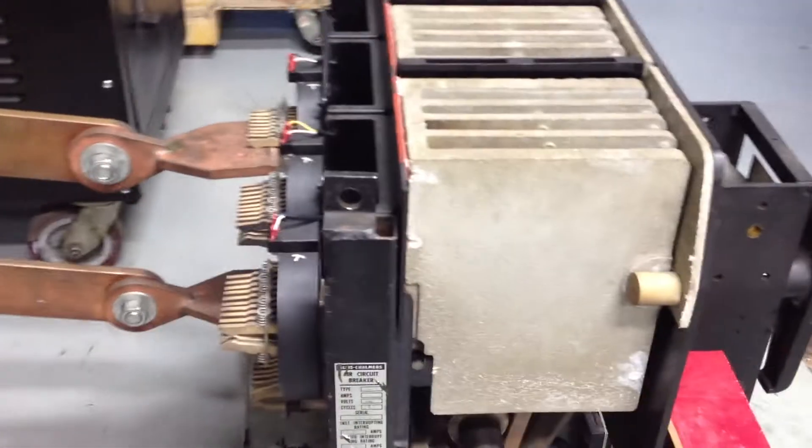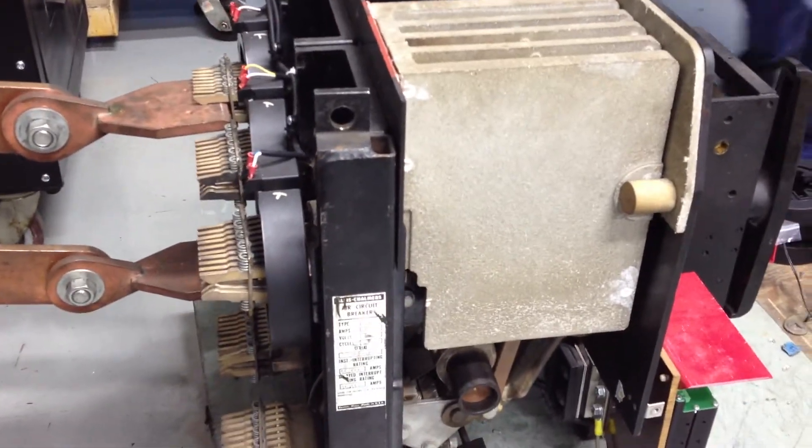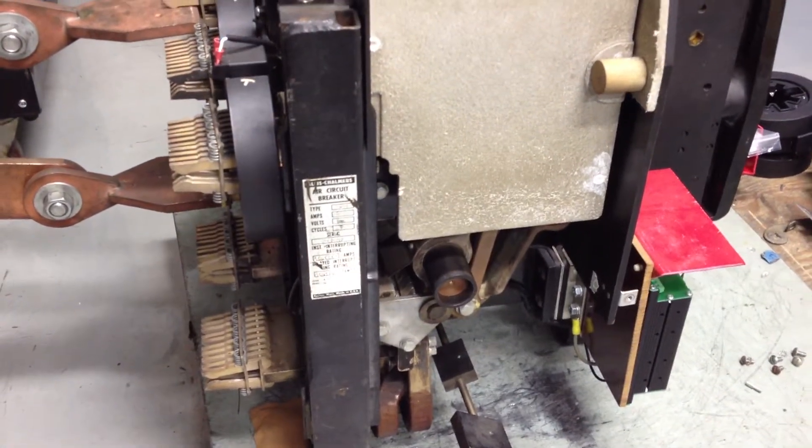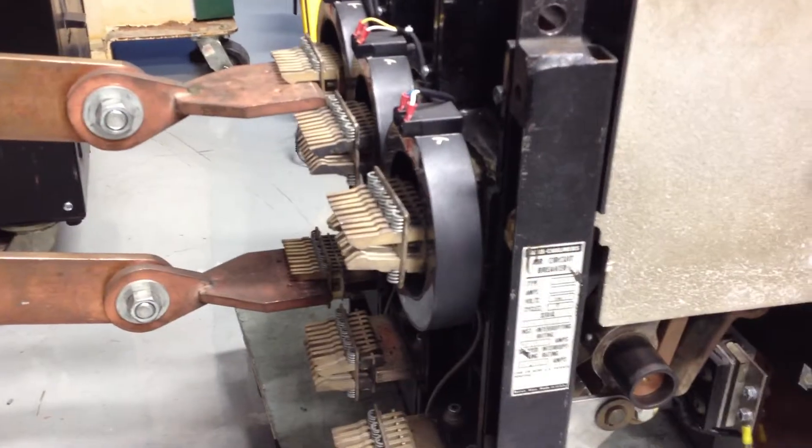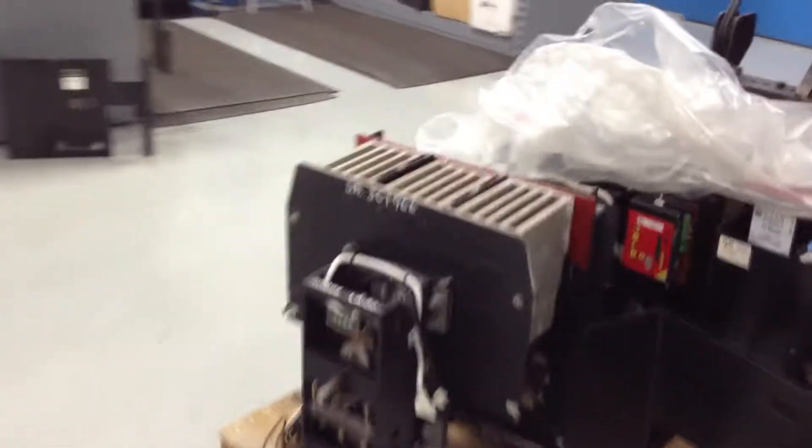Very reliable breakers. I just want to let you know they nameplate these weird — you have to be very careful. This one here is a 1600 amp with the single finger clusters, the single row. But then you go over here. I'm going to walk you over to another group that we have. We have a lot of breakers. I know I brag about it a lot, but it's pretty cool having a lot of breakers.